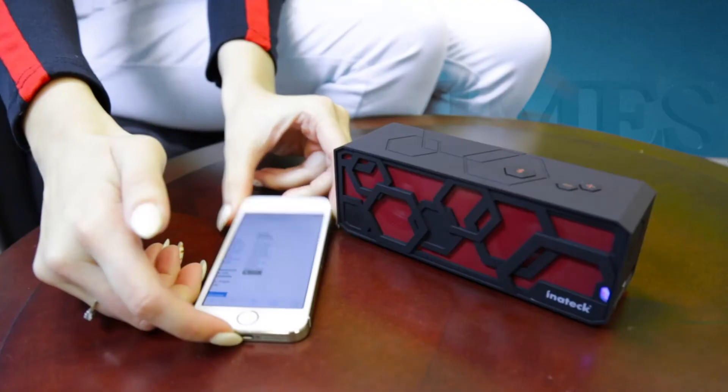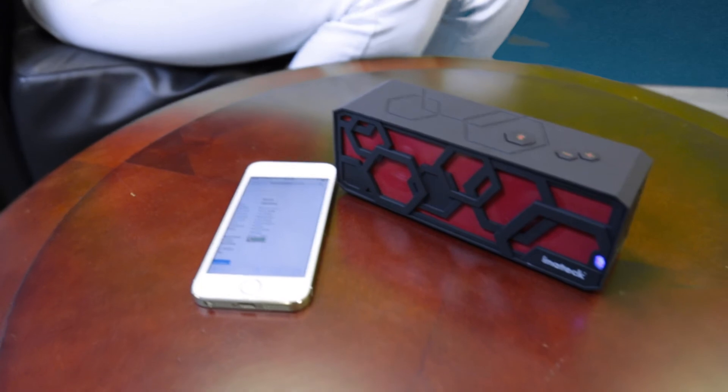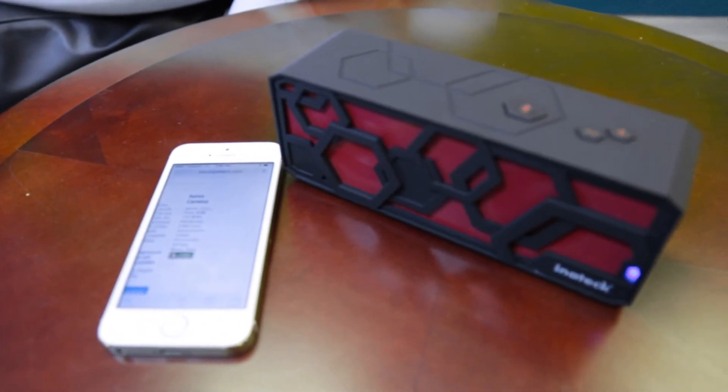Once fully charged, the Bluetooth syncs almost immediately. The volume gets quite loud before distortion sets in. Clarity was strong, the bass was pretty decent, and overall the sound is good for its size.